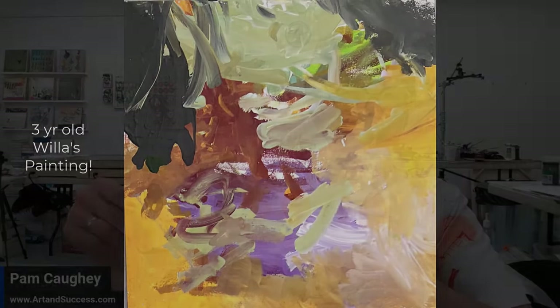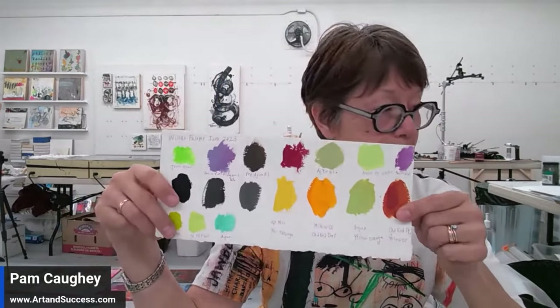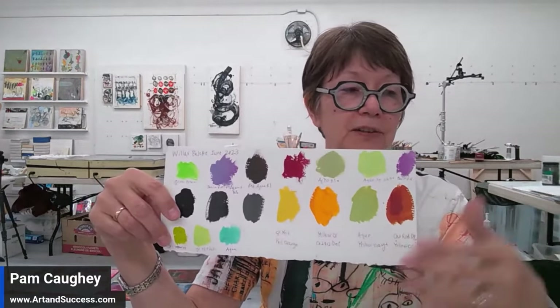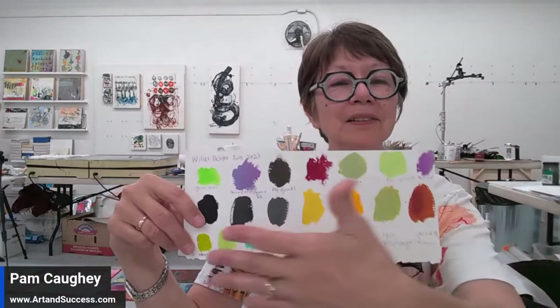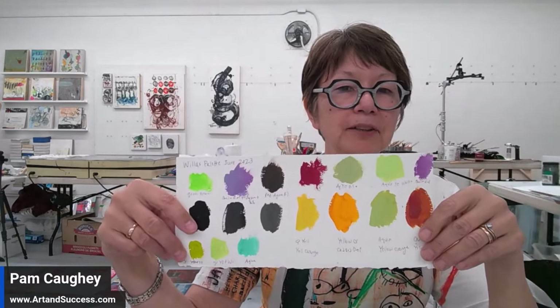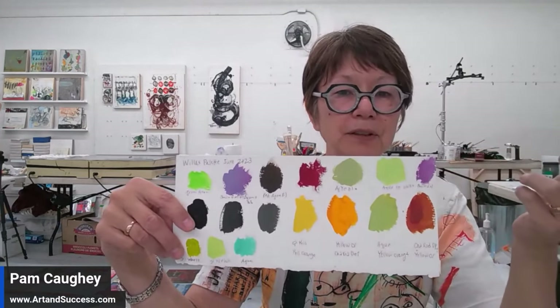I watched her paint and she chose these colors — and I gave her options. She's only three. She'd say, 'I want green.' Well, which green? Light green, middle green, dark green. And she'd say 'the white one,' which I took to mean the light green. So these colors have so much meaning for me because at three years old, she was able to show that she has love, and she loves purple — that's her favorite color right now.